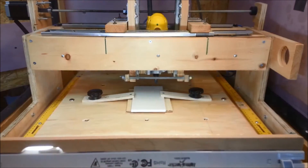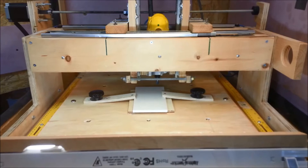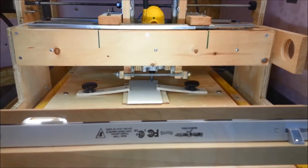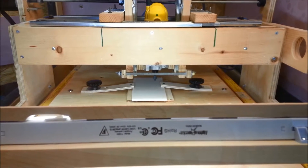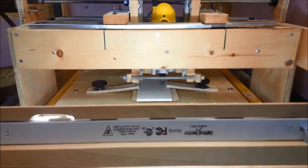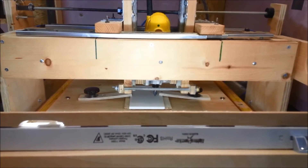The next step is to get this set up, so we'll manually jog this around. This is a very small cut, so we'll try to put this in about the center.